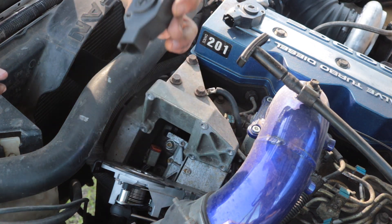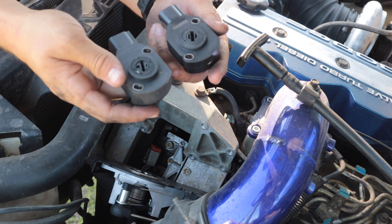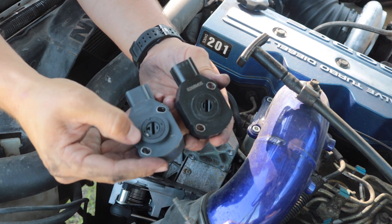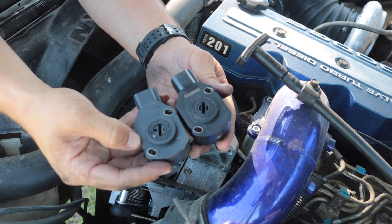Now we can remove the old sensor. You can see some differences between the two: on the old sensor it has this metal connector here, and the new one does not. They're a little different.